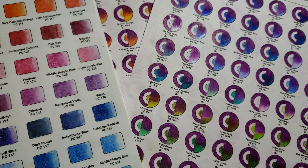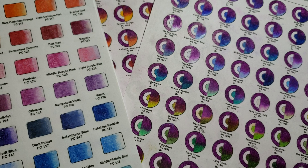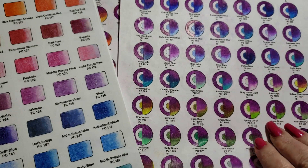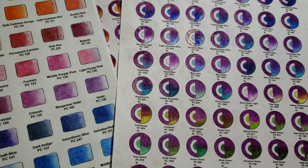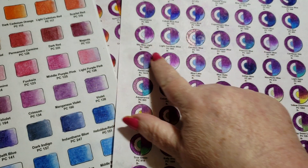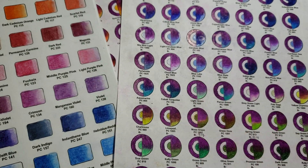Hi guys, welcome back. Today we're going to do a betta fish and I'm choosing colors right now. I'm using the CMW system and this is going to make choosing colors very easy even for the most novice. I got out my dahlia purple sheets and going through them — we talked about this in the dahlia purple video. I really liked the dahlia purple and the blues, it just attracted me, so I picked my pencils from this color scheme.